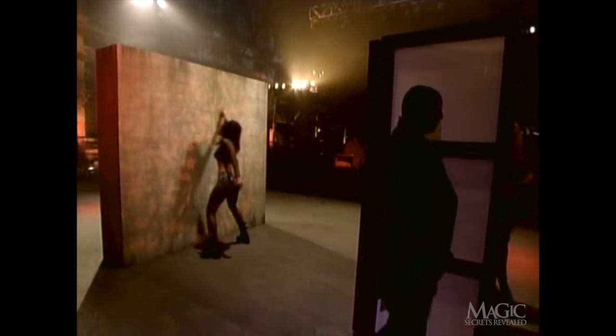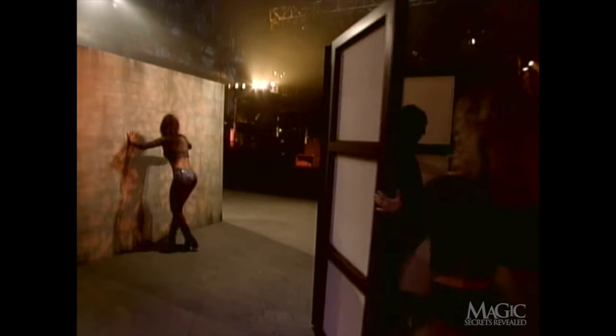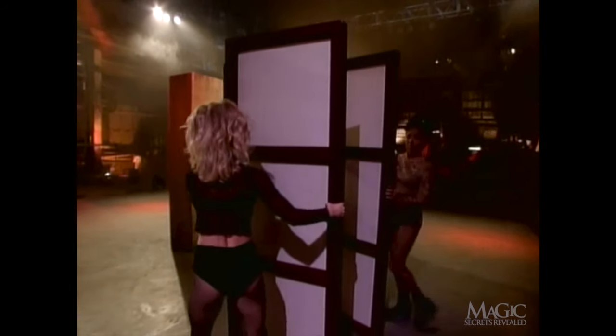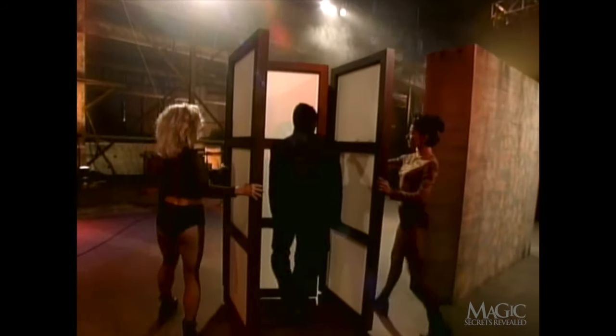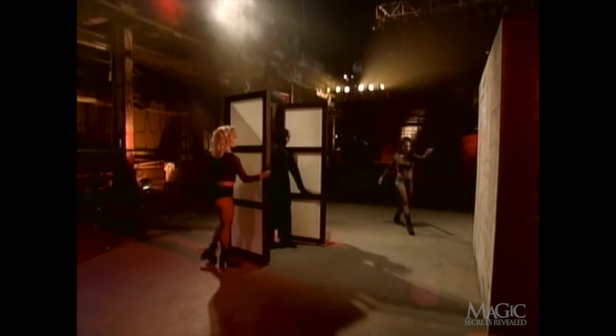It now seems as if the magician has disappeared into the wall. After moving to the side of the screen, he makes his escape. The assistant examining the wall is merely a distraction that allows the magician to get inside the screen. As the assistants move the screen to the other side of the wall, you can clearly see that the magician is walking inside. This must be done carefully or the audience might see his feet or shadow — that would pretty much ruin the trick.